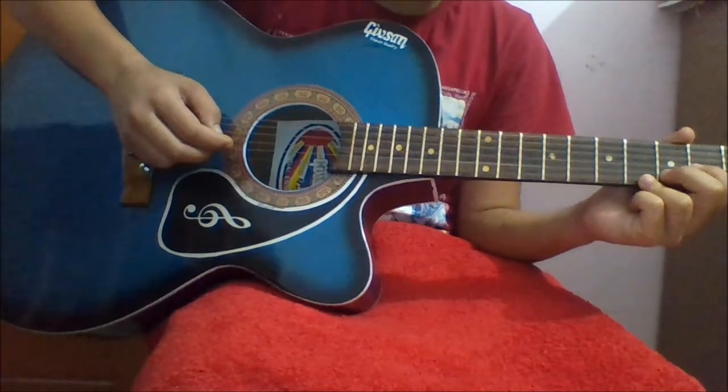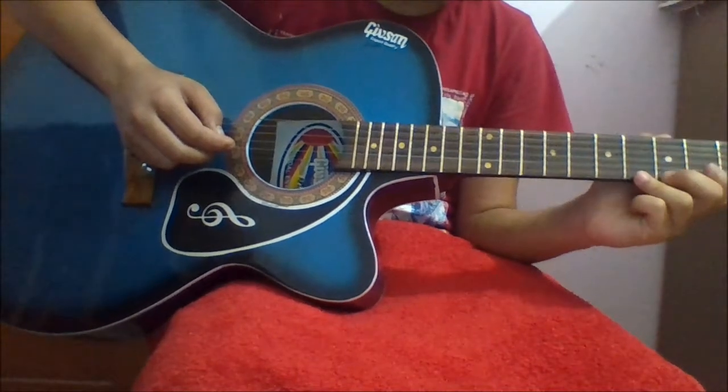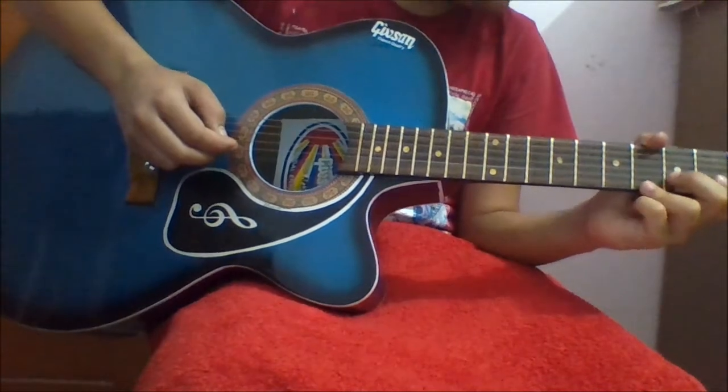Hello guys, welcome to my channel. I'm Avipitya. Today I'm going to show you how to play Gimme Some Sunshine on G string.